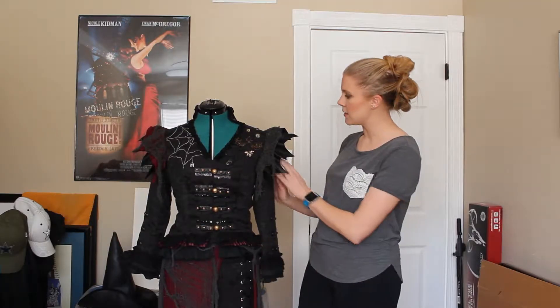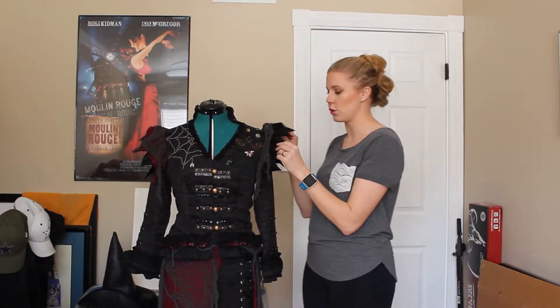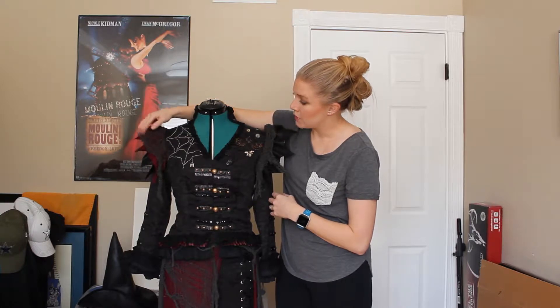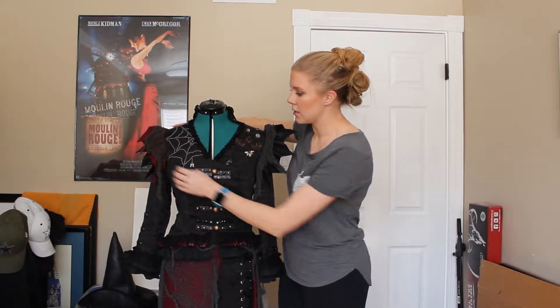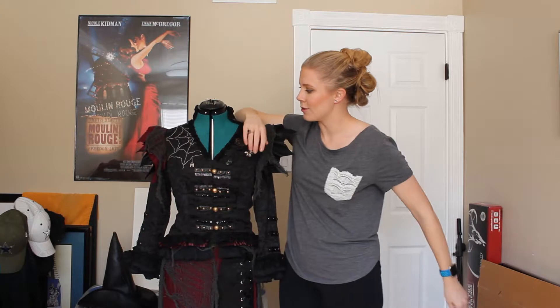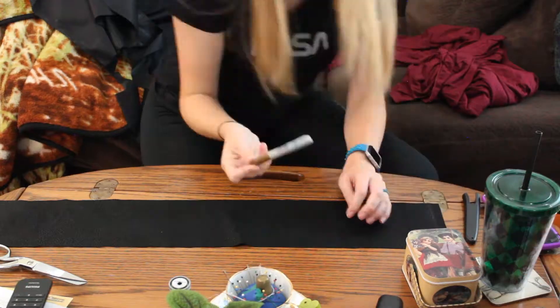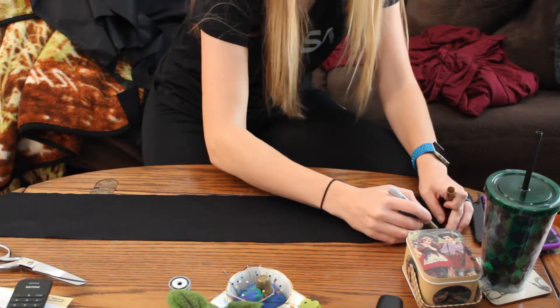And then the biggest thing that I added, and I think the thing that adds the most, are these shoulder pieces. I'll include some of the clips that I recorded for this with some voiceover right now, so you know how to make them.